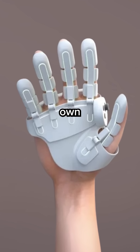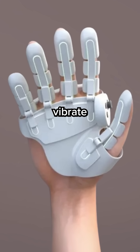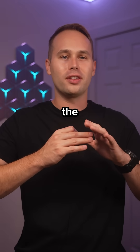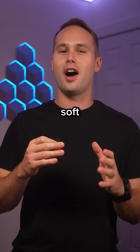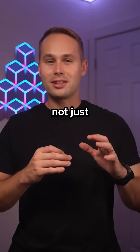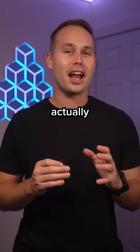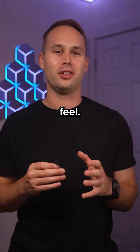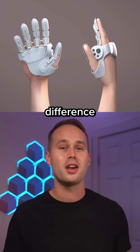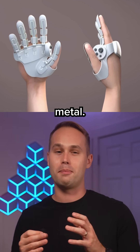Each finger has its own actuators that essentially vibrate in detailed patterns, letting you feel the difference between rough bark, smooth glass, or even soft fabric. And according to them, it's not just a rumble — this thing can actually simulate how temperatures change and how dense a material feels. People who tested it say they could clearly tell the difference between things like sandpaper and metal.